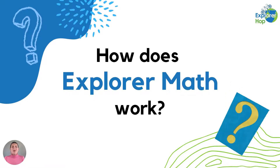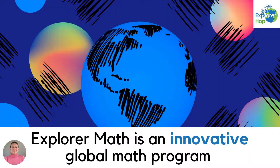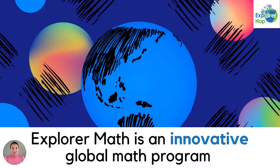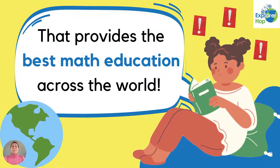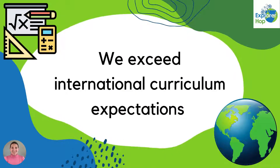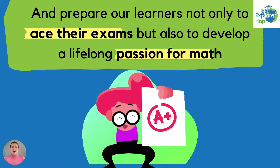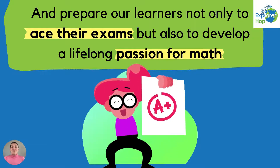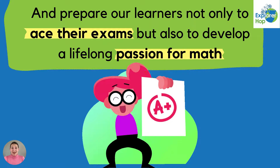Hello everybody and welcome to Explorer Hop. You might be wondering how does Explorer Math work? Explorer Math is an innovative global math program that provides the best math education across the world. We exceed international curriculum expectations and we prepare our learners not only to ace their exams but also to develop a lifelong passion for math.